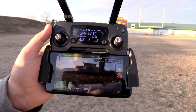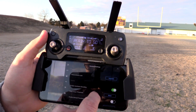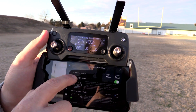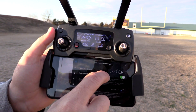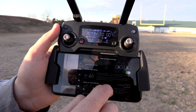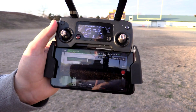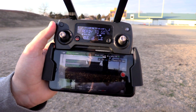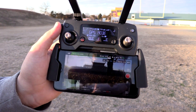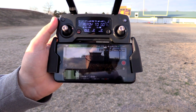Your two options for the return to home point: number one, if you go up here to the drone settings, it says home point settings. This first one is the actual physical place on the earth where your drone sits. If you choose that and store it as your home point, the home point has been updated — check it on the map. As long as you're flying and something goes wrong and it's okay for your drone to come back to where you took off from, that's the option you want.